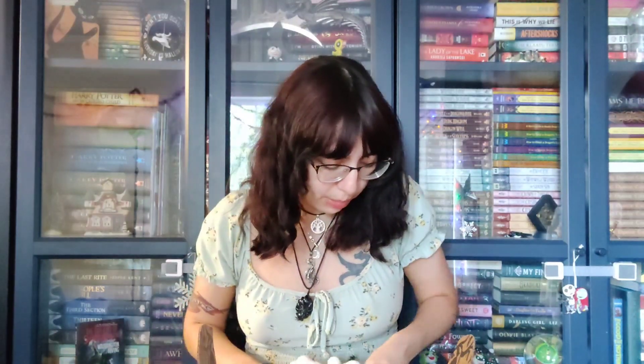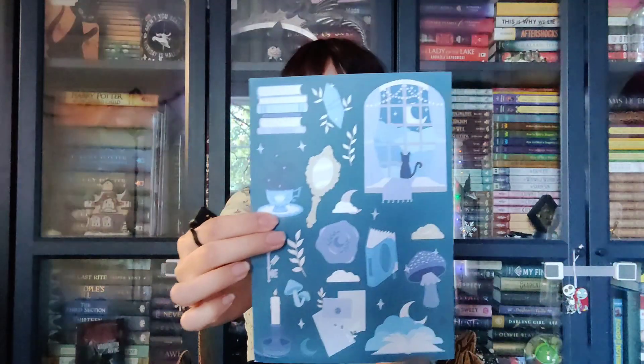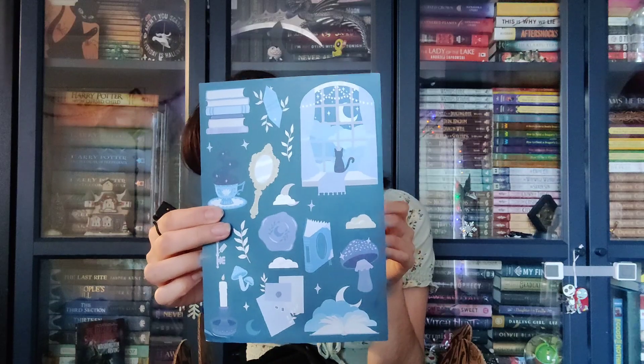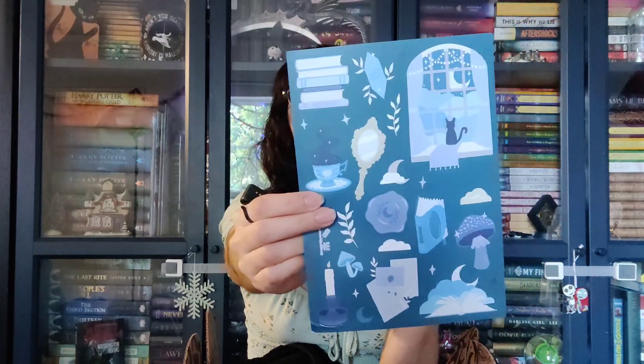Next would be the bookish sticker sheet, which is probably underneath the book here. We've got the tarot cards, which I will take back in a second. Oh, very pretty — these are so cute. I'm going to stick these all over my bookcase upstairs, for sure. So these were designed by No One Designs — no wonder I love them so much. I love their pins. These are totally going to go all over my cabinet bookcases.